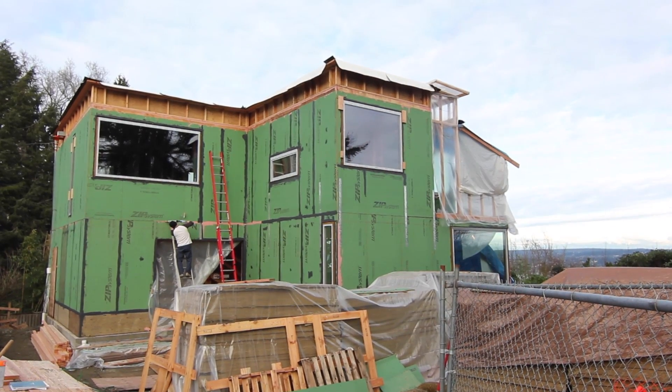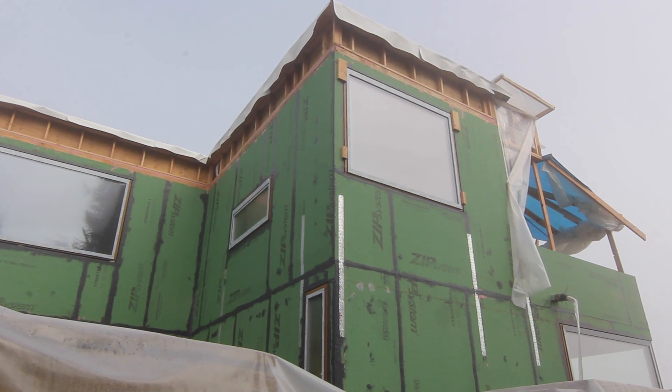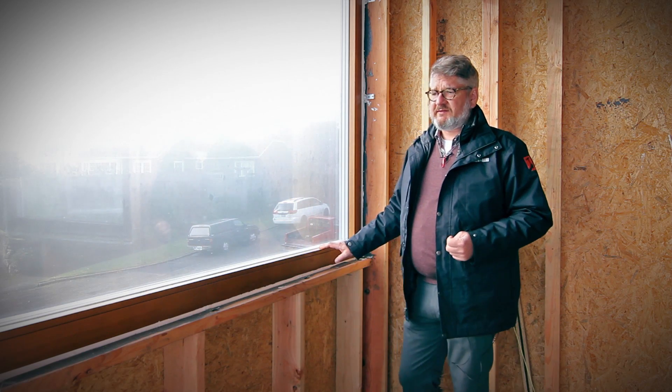That's yet to be applied to the building, but this is our window. This is a Zola wood window with a factory pre-stain on it, and it's got a European-style ventilated cladding to the exterior.